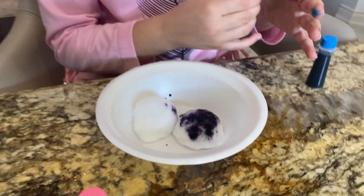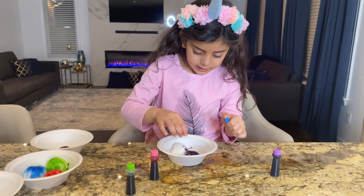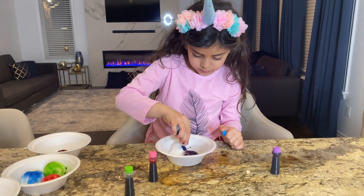Looks like black to me. Yeah! What do you think, guys? A little bit purple. Now purple. Blue color!